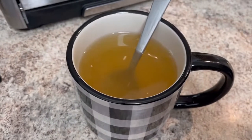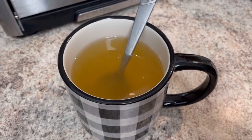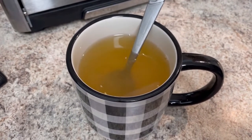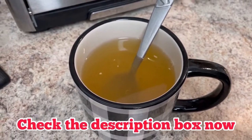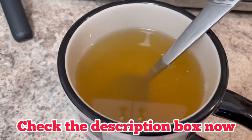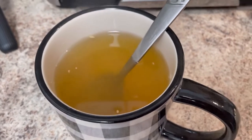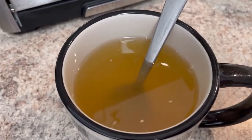My tea is all set. It's a little too hot to drink right now so I'm just going to wait a bit. This is a really good tea — a lot of good health benefits. When I get a chance I will upload some more information so you can see the benefits of lemon, cayenne, and honey. Hope you guys get a chance to make a cup — just three simple ingredients, easy to make, and you're going to love it. Have a blessed day, take care.